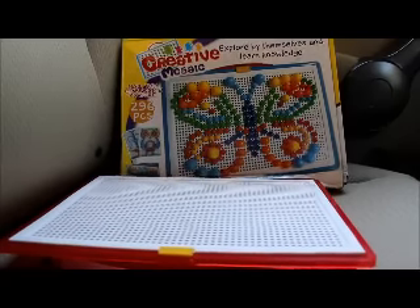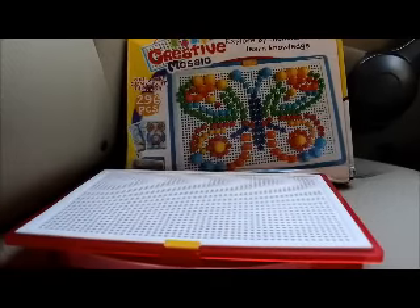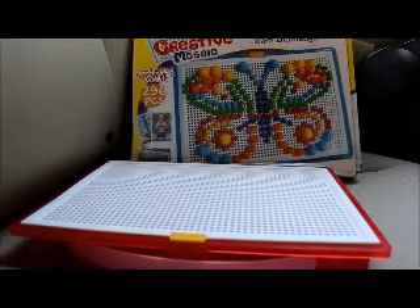Hey everyone, this is the Creative Mosaic. It has 296 pieces and you can create your own images very easily. Very simple to use.